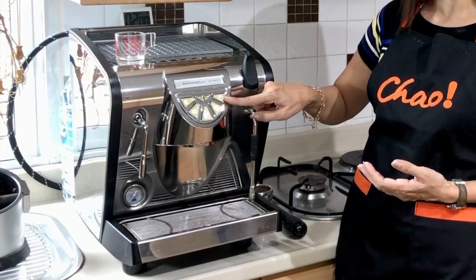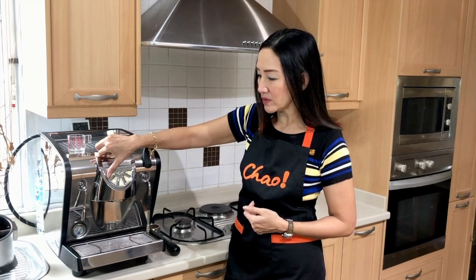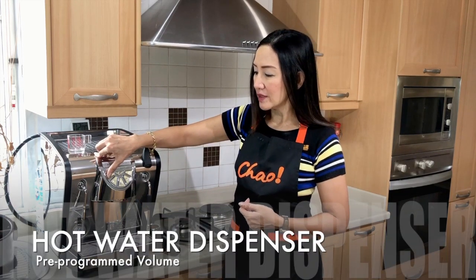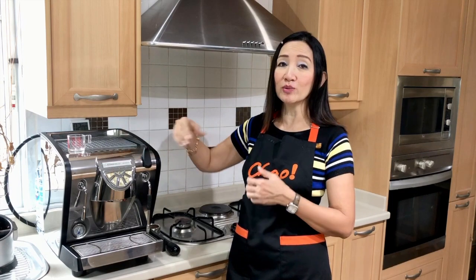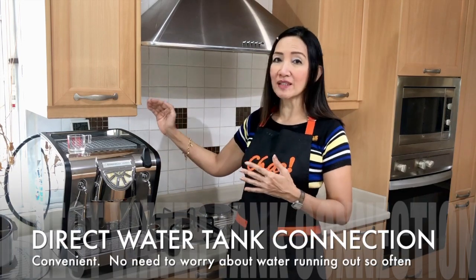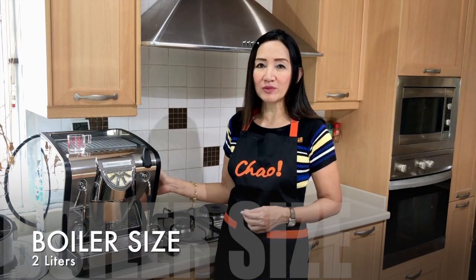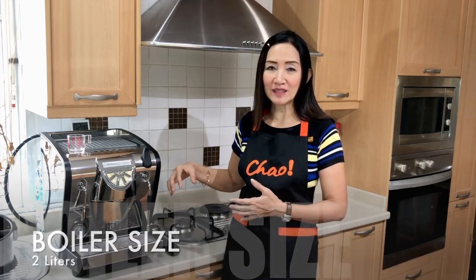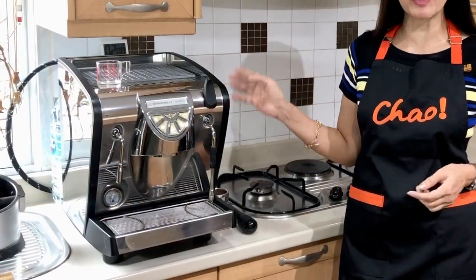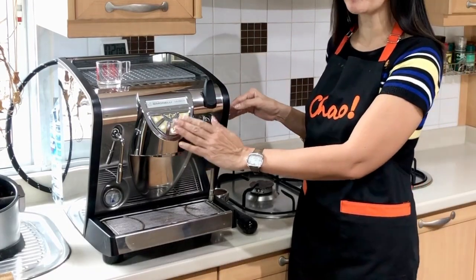You can turn it on without actually restarting your machine. It's got a hot water dispenser here, so if you need hot water you don't need a separate kettle. It has a direct connection with the water — the boiler is about 2.5 to 3 liters and you can also connect it directly to your water tank. What else is special? It is a heat exchanger machine, meaning you can pull your espresso shot and steam your milk at the same time.